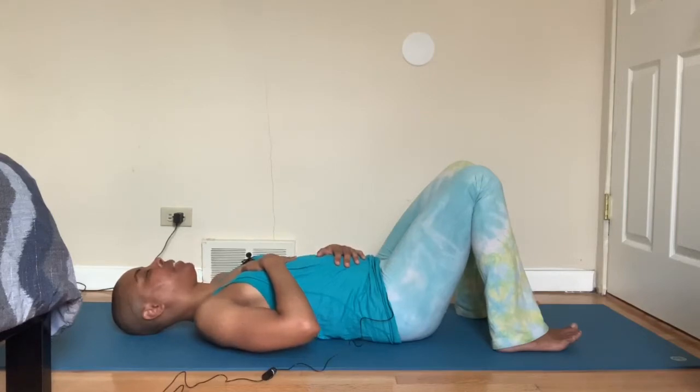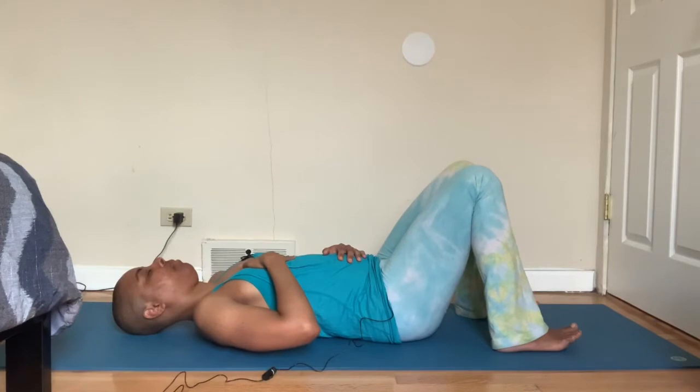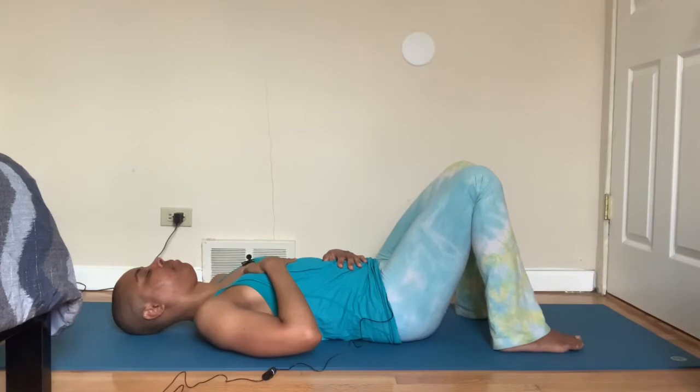Filling up ribs and chest, right hand rises. Then as you exhale, empty from the chest first so your right hand starts to lower, ribs draw in, and then empty the belly. Do it again: inhale filling up belly first, left hand rises, filling up ribs and chest, right hand rises, and exhale emptying chest and ribs, and then emptying the belly. Continue with this breath and feel what's different about it — the sensations, where your breath touches in the body. Really tune into the feeling as you inhale and exhale.